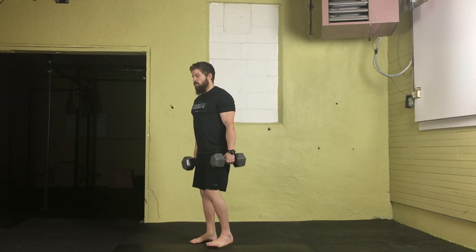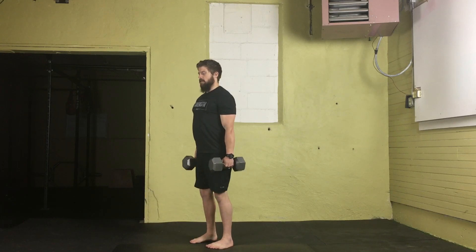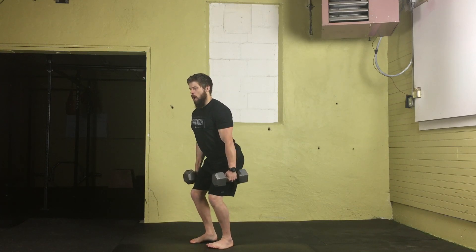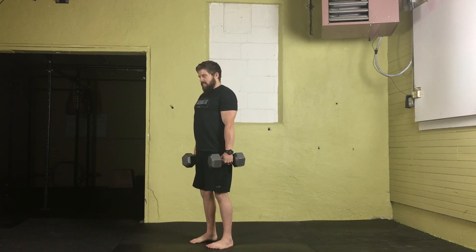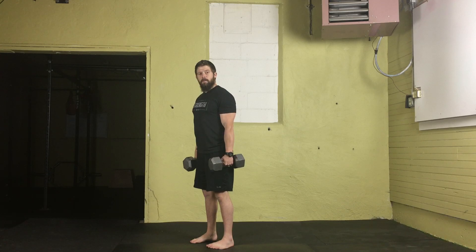To initiate movement, we're going to bend at the knees and hips slightly — we're not going to go down to a full half squat or anything like that, just about a quarter squat. On the slight dip, on the way up we're going to powerfully extend the knees and hips as we shrug the shoulders and guide those dumbbells up to the rack position, up to our shoulders.